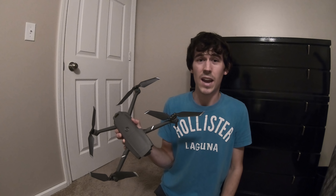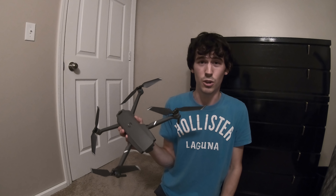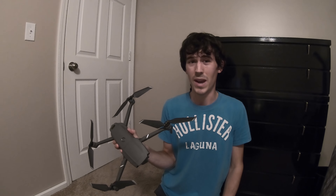So now, on to the first DJI Mavic Pro 2 crash using DJI's OcuSync 2.0. Let's go take a look and see what happened.